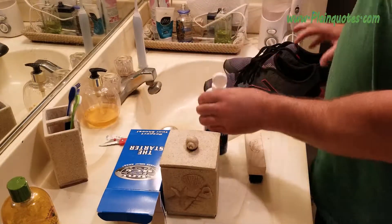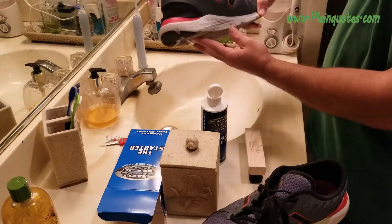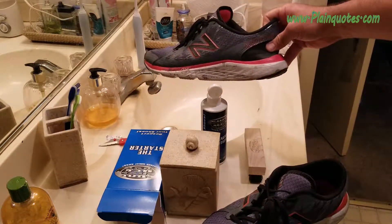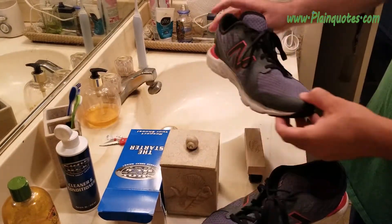I'm opening the package right now. This is my first shoe — I'm going to test two shoes. This shoe is about 70% dirty, as you can see. I'm cleaning the sides because that's my main concern — about 75-80% dirty. So we're going to clean this and see how good it cleans. Let's get started.